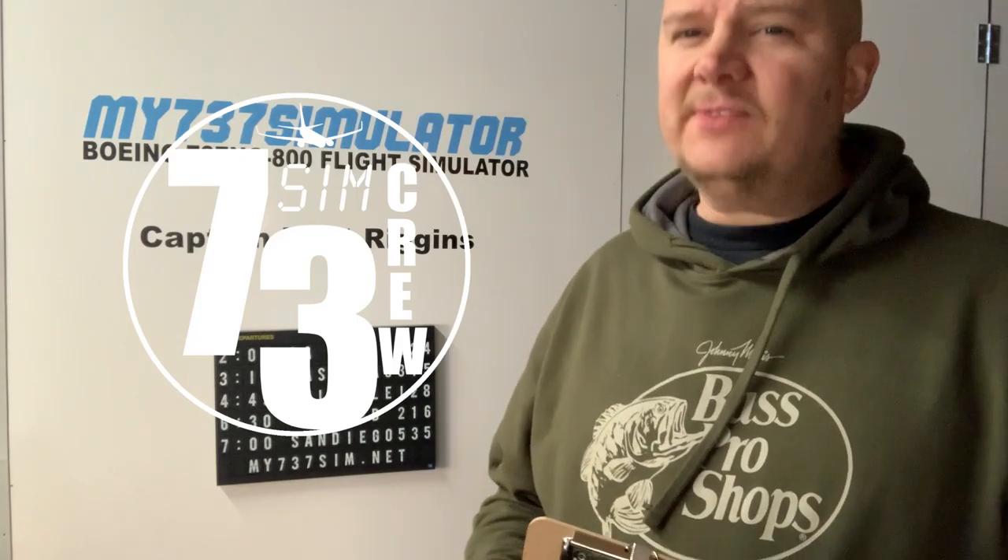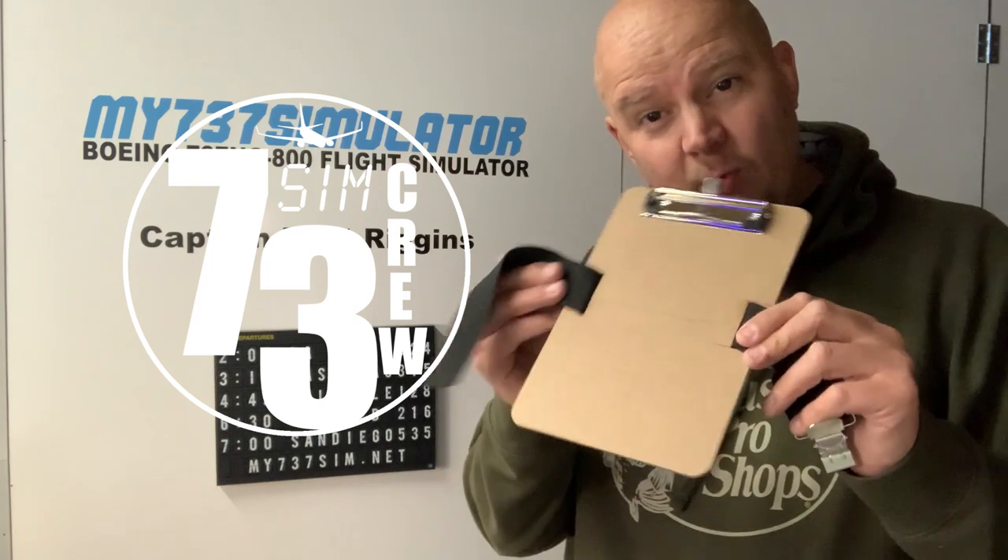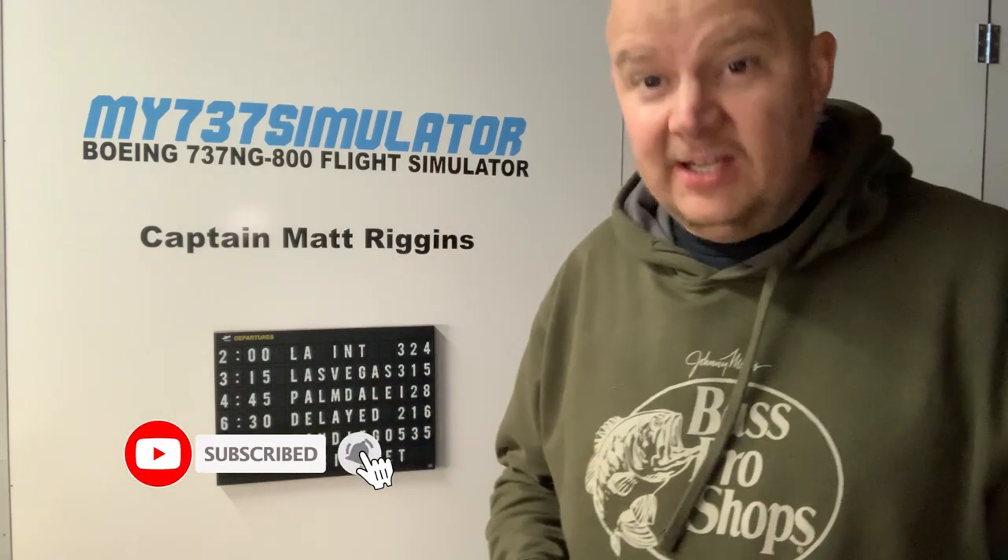Hey, 73 sim crew, thanks for watching the video on the DIY kneeboard. If you liked the video and the channel, make sure to hit that subscribe button and the notification bell so you can get updates on all future flight, cockpit, and build videos. Thanks for watching everyone — I'm Matt Riggins, blue skies.